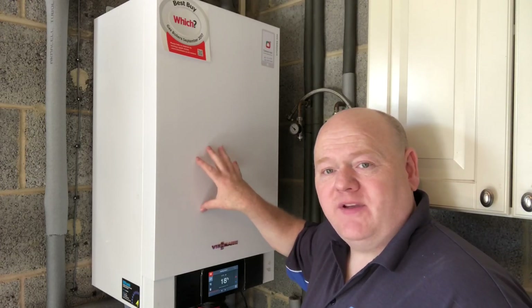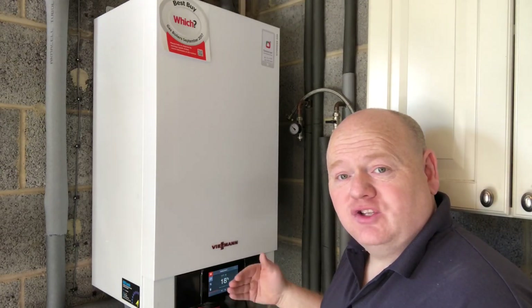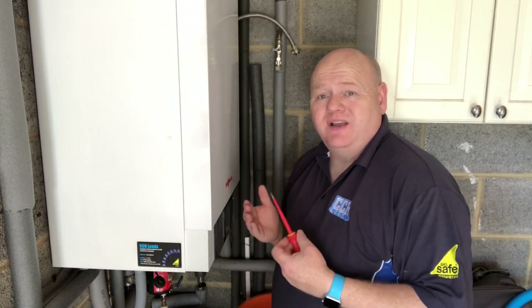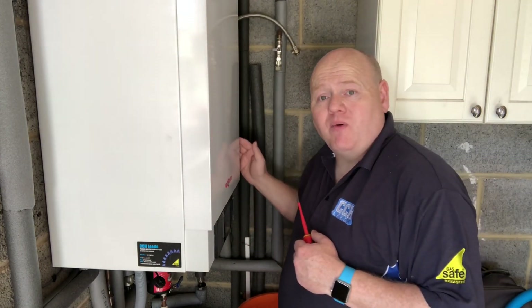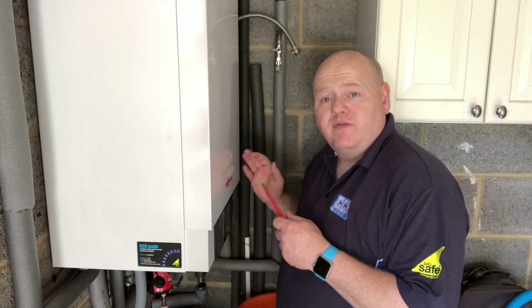Please remember: if you're going to work on a gas boiler you must be gas safe registered, or competent to do so. First thing I'm going to do is turn the power off, remove the fuse, and do my safe isolation checks. I'm then going to remove the front cover.